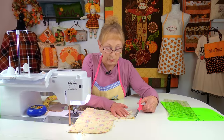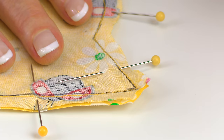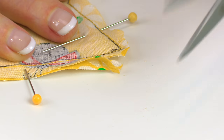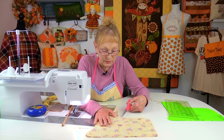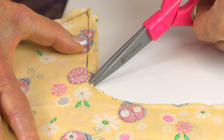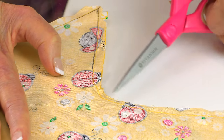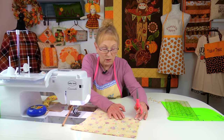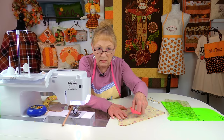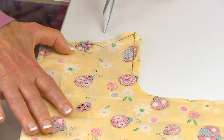On both ear points, trim some of the fabric off — trim to about an eighth of an inch from the point, and take a little bit off on each side as well. Wherever there is a curved edge, go in and clip it — this helps the fabric lay down much nicer. Clip around the neck curve, the paw curve, and the very top of the head, which is also a curved edge.